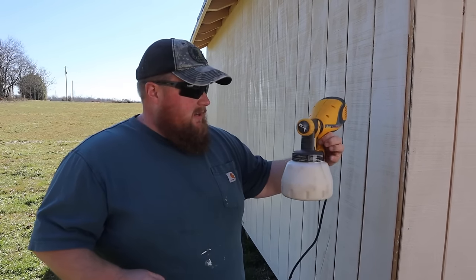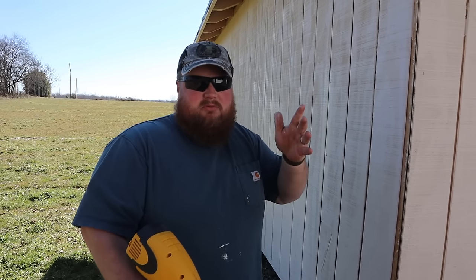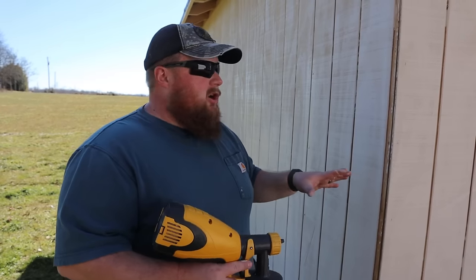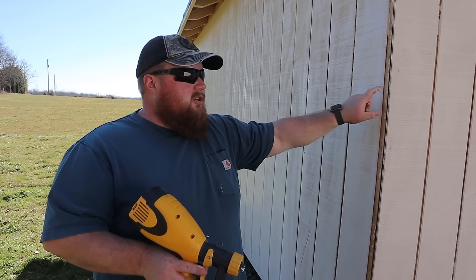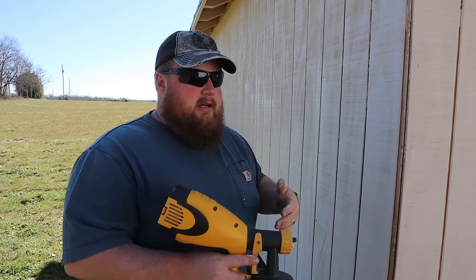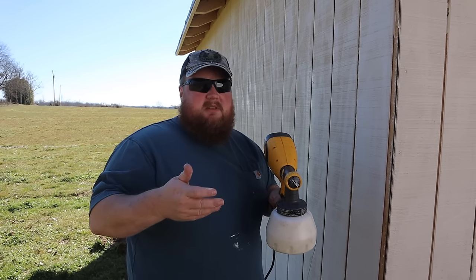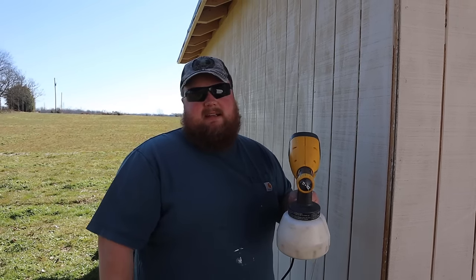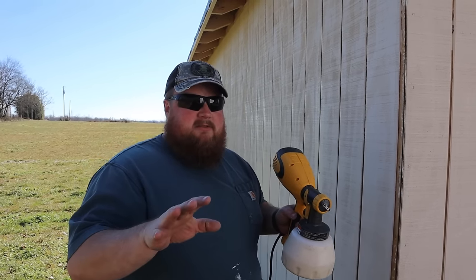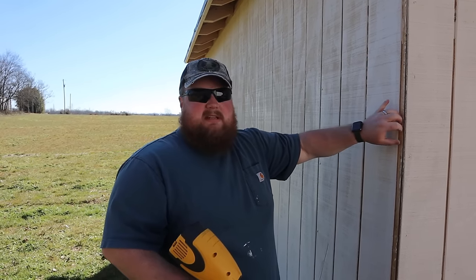All right, we have the paint sprayer loaded up and I've got it dialed in as best I can. This is perfect for this kind of application where we've got to paint all the cracks — the recessed joints — of the T111 siding. I've got it set to the circle spray pattern, and that seems to be doing the best. Either way, this sure beats the heck out of brushing it by hand. I'll let Angel get behind my shoulder, hopefully out of the danger zone for spray, and you guys can see up close how well it works on this side part.